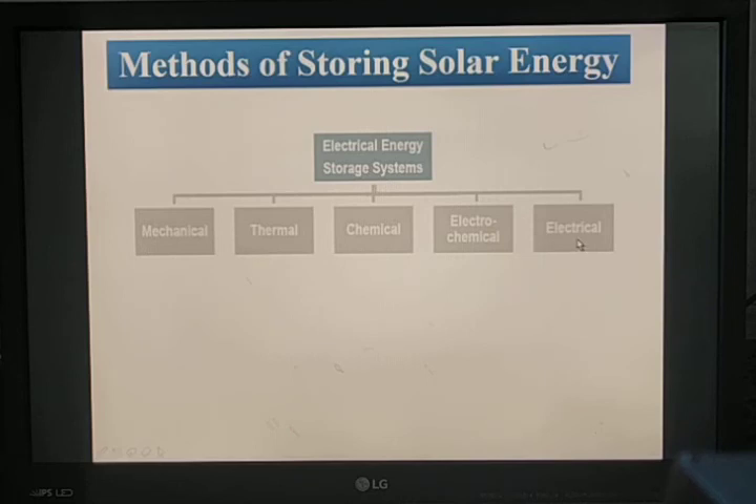Electrical storage is used for power generation and includes capacitor storage, inductor storage, and battery storage, with battery storage being the most preferred. Chemical storage is used for medical and chemical purposes, including thermochemical storage. Mechanical energy storage includes pumped hydroelectric storage, compressed air, and flywheel. Finally, electromagnetic energy storage rounds out the various methods of storing energy in a solar system.